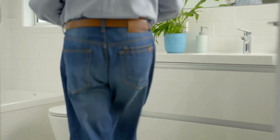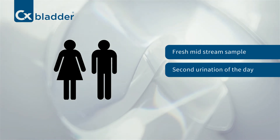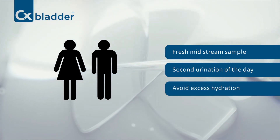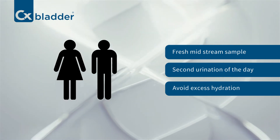The CX Bladder test requires a fresh midstream urine sample. Please plan to take your collection during your second void of the day and when you have time to prepare the sample immediately after you void. Excessive hydration may cause sample dilution and affect the result, so please keep your consumption of liquids beforehand to normal levels.